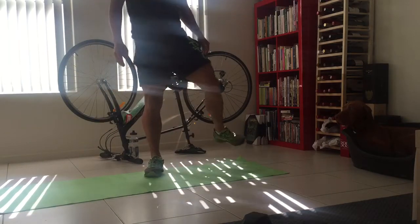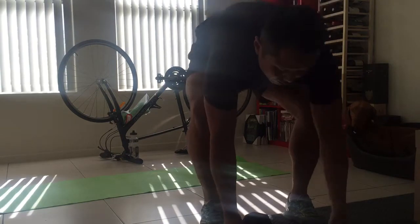I just want to do a few reps of each one just to show you. Dumbbell squat press.